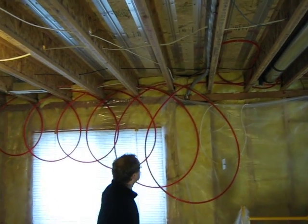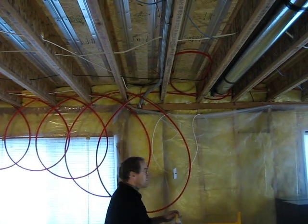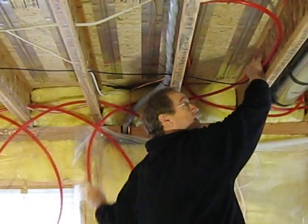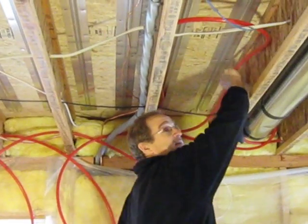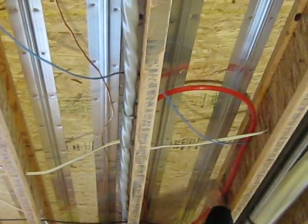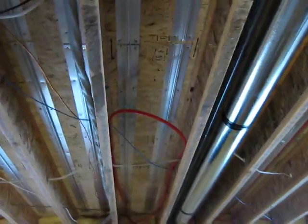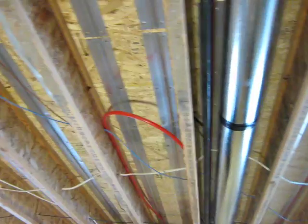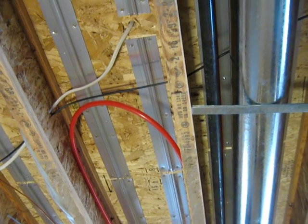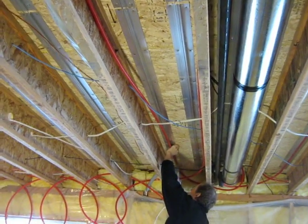You can do it in a loop — loop it through each of the bays, and as we get to each bay we pull the pipe through. This can be done in crawl spaces if you can access an unfinished floor, or what we're doing now, which is in an unfinished basement. The tubing fits fairly snugly in there, so we have to press it in.